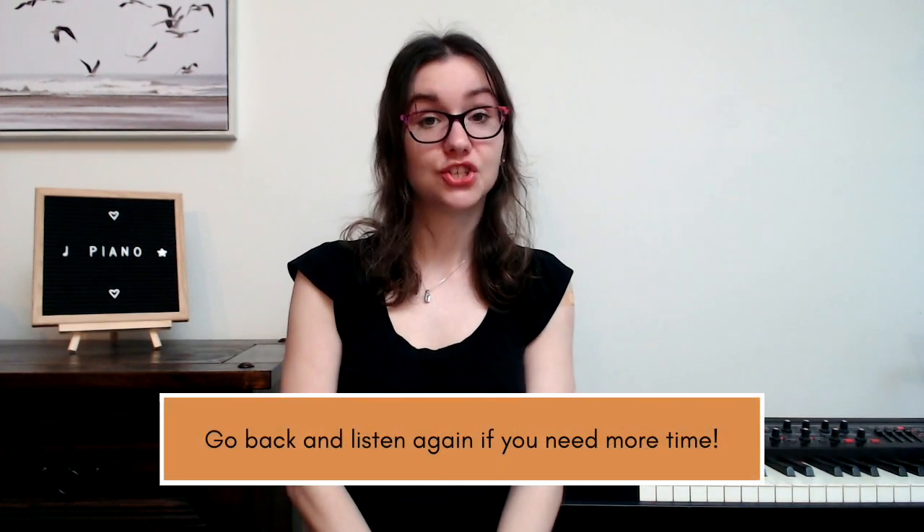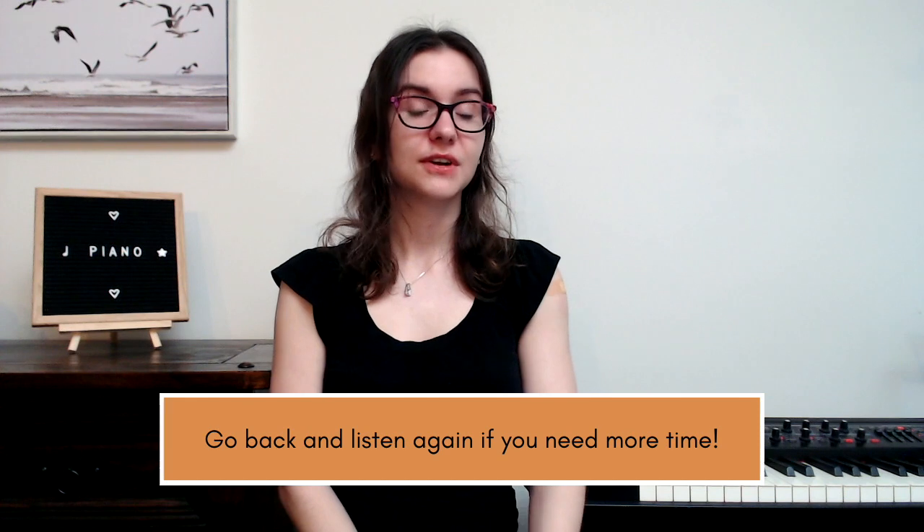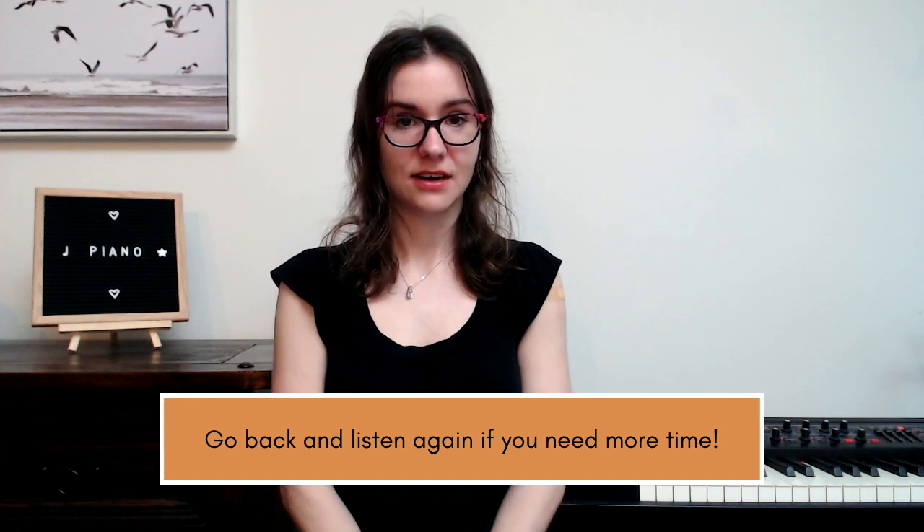That's the last rhythm for today. Before I end the video, I'm going to quickly clap a rhythm in six-eight time and I want you to write down the rhythm in the comments if you can figure it out. The rhythm is just one bar, so feel free to go back and listen again if you need a few tries.